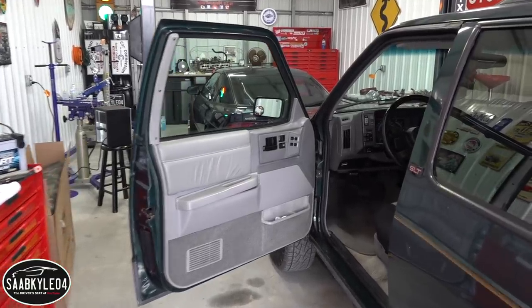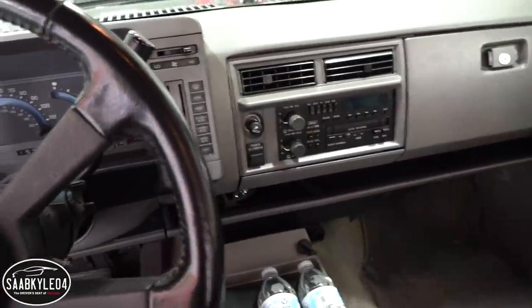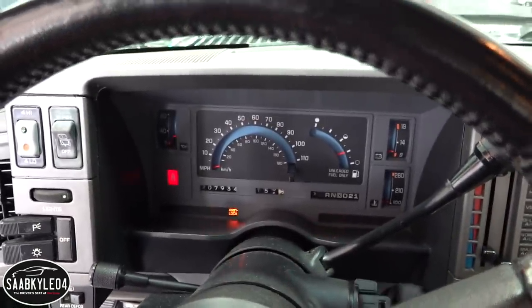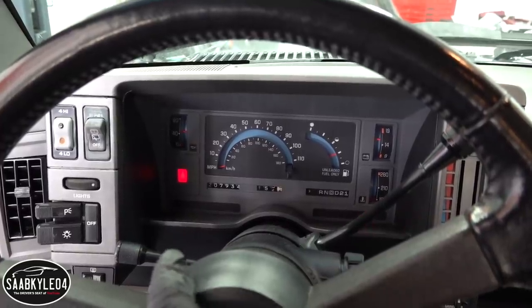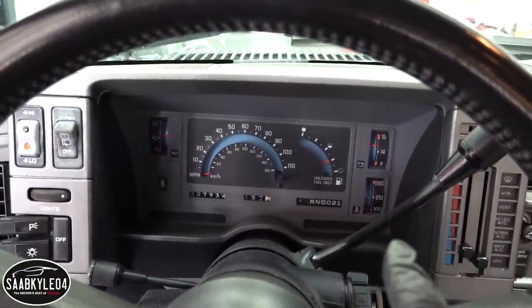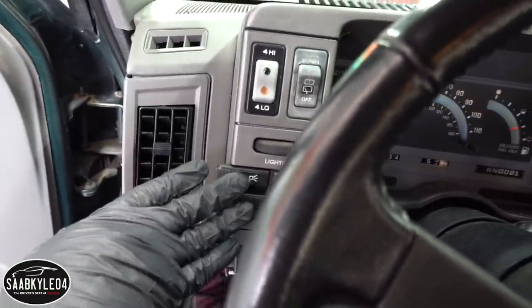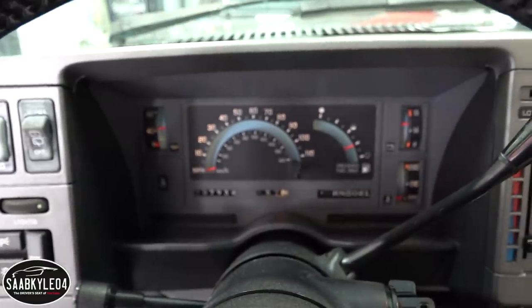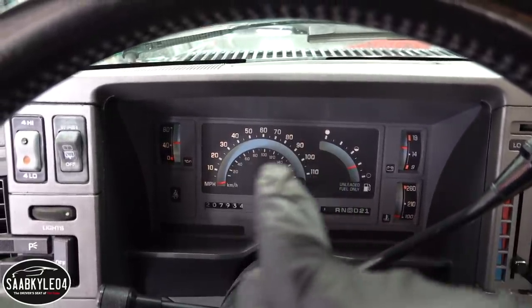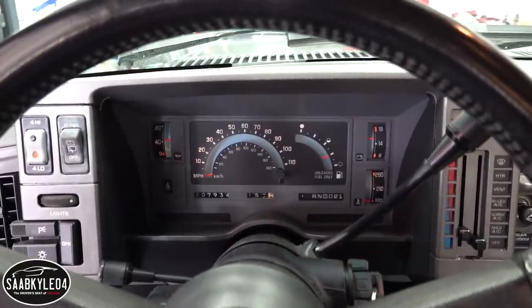The Jimmy that we're fixing up right now has the analog cluster, which was the standard cluster from around 1986 until they stopped making all these square bodies. I think the only major change during that time was 1988 or 1989 — they went from a mechanical speedometer cable to a digital signal. These did have the option for a tachometer, though I've never seen one in person. There's nothing inherently wrong with this cluster — all the lights show up, it's easy to read at night, but the digital cluster's coolness outweighs this. So let's go ahead and start the swap.